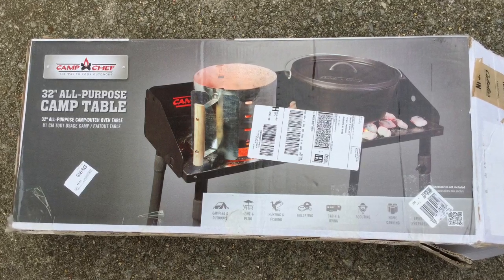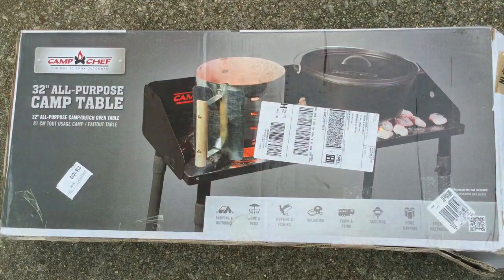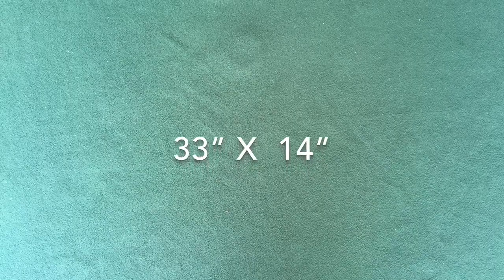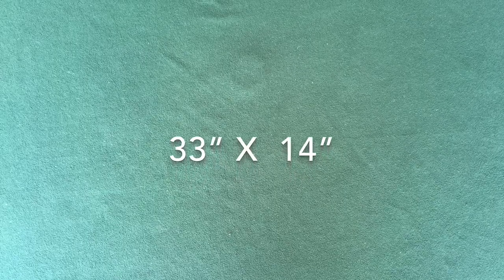It cost about $75. Later, I noticed that Home Depot also carries them. The top of the table measures 33 inches wide by 14 inches deep and is plenty wide to hold both my folding stove and my Dutch oven.